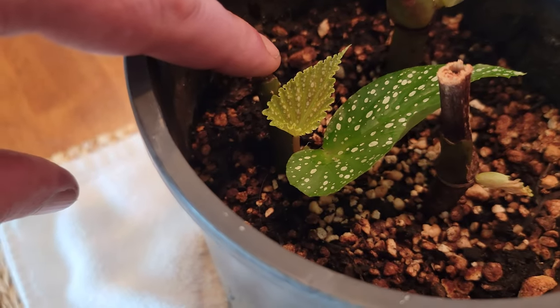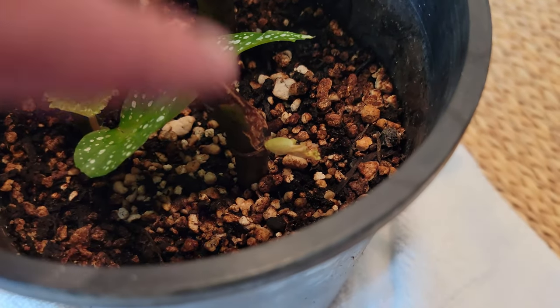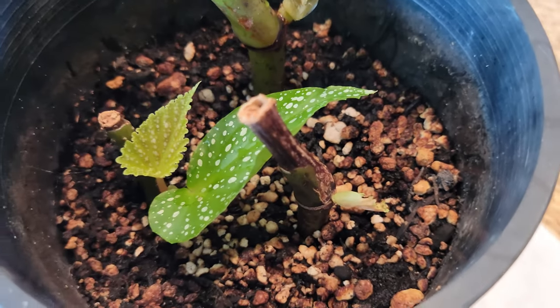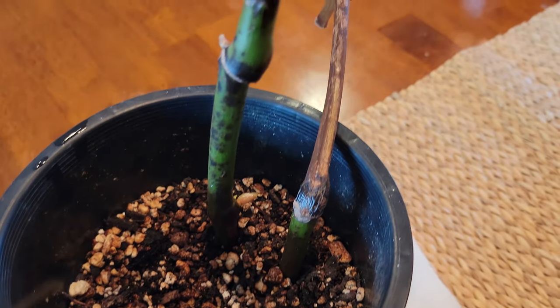Overall, the single node group did the best, and I will continue to propagate these begonias using one node per cutting. I just didn't see any benefit for multi-nodes, and the one node cuttings all worked well.